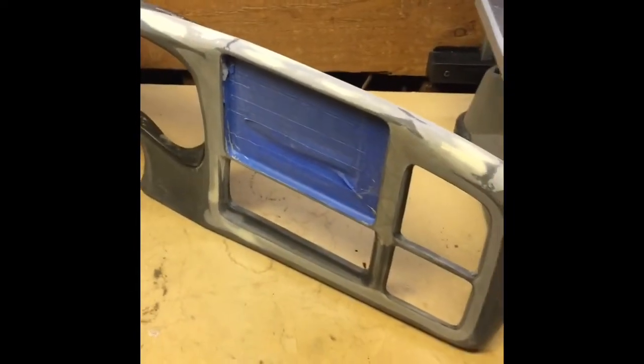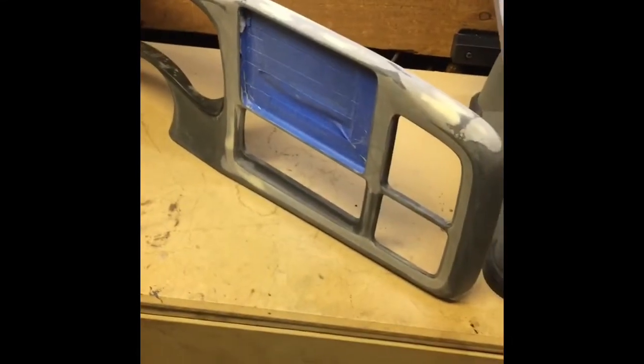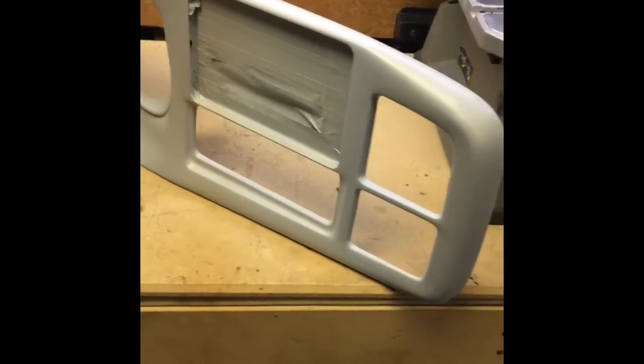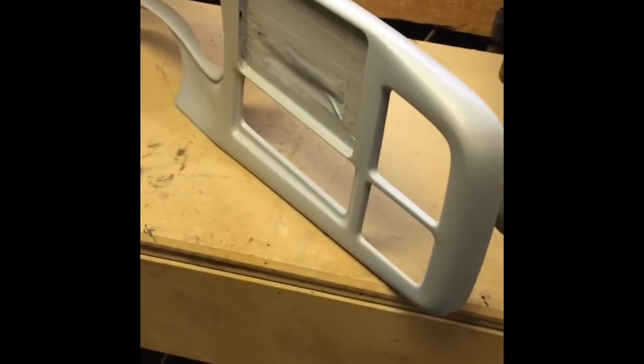We sanded it down with 100 grit and then 220, and then we went back over — just very lightly, as you can see in some of these areas — with very lightweight Rage Gold body filler. Then again sanded it down with 100 and then 220. Now we're going to hit it with some heavy fill primer, about three or four heavy coats, then sand that out. We finished the glass, sanded it down, sprayed a few coats of fill primer, and once that cured we wet sanded it with 220 to smooth out the bumps and grain on the bezel.